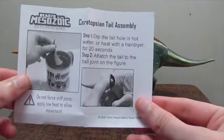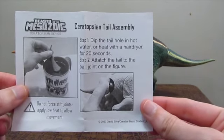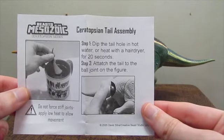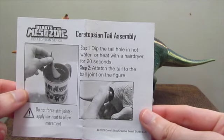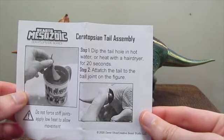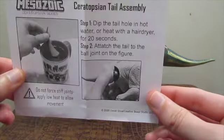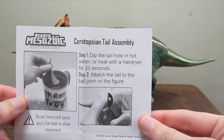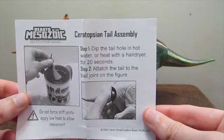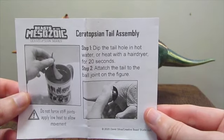Inside the box, in addition to the figure, you also get this wonderful little card with the same information on the back and a picture of the figure itself. And you also get this set of oh-so-necessary instructions. You're really going to want to pay attention to these because you will need either a hairdryer or hot water to heat up the tail and attach it to the figure. Otherwise it's going to be very difficult, if not impossible, to put the tail on without breaking it — so very, very important. These are an absolutely necessary step for assembling the figure and popping the tail into the ball joint at the base of the hips.